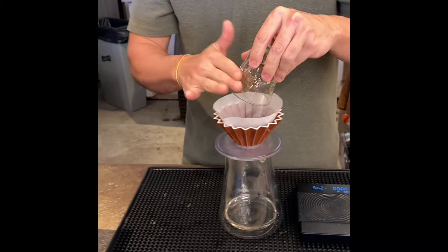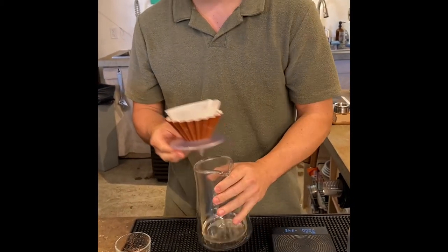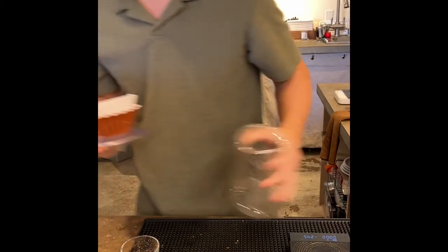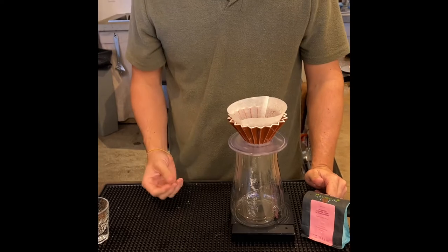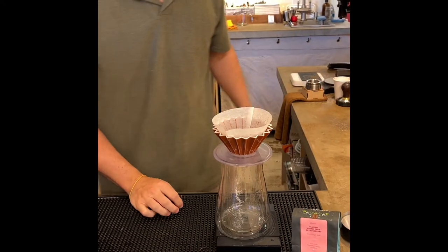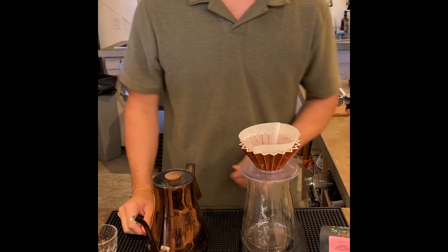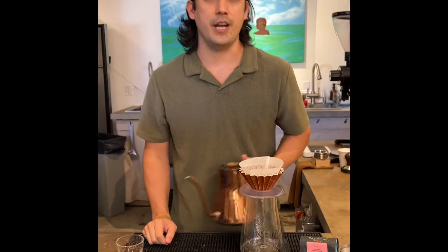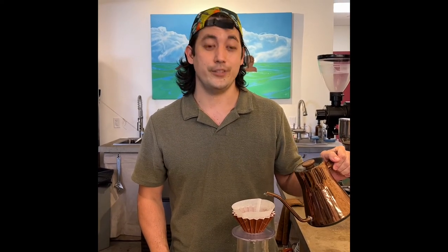One way to figure out if your coffee is a little too coarse or too fine is with the end taste result. If your coffee is tasting very dry, very bitter, with a heavy mouthfeel, chances are your grind is a little too fine — go ahead and coarsen it up and you'll get a more balanced, clean cup. If it's the opposite — too tea-like, too watery — your coffee is too coarse and the water is flowing way too fast through it.